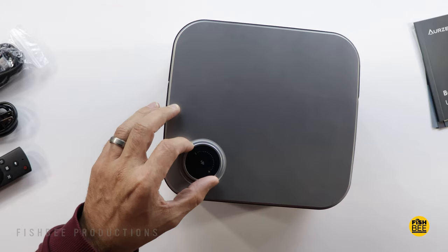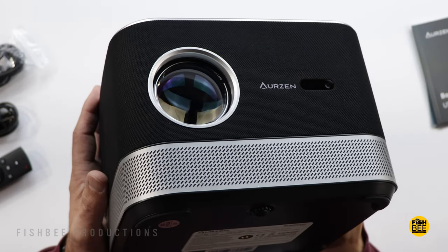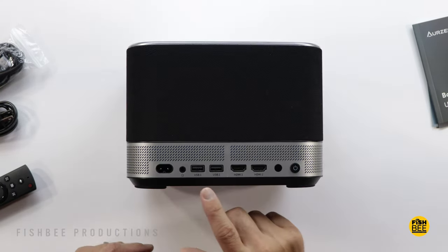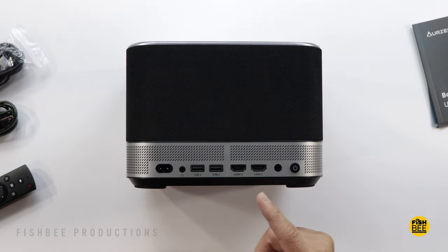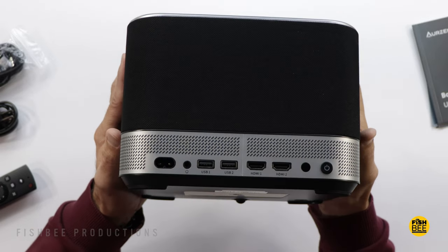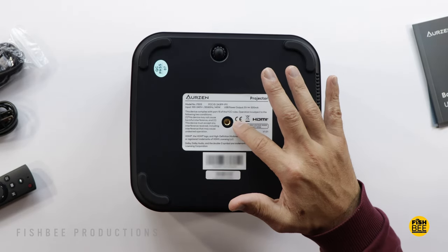You also get a volume knob right on the top, which is a nice touch. There's a remote control sensor on the front, air inlets on both sides toward the bottom, and the top portion has a fabric material that goes all the way around. All of your connections are on the back toward the bottom — headphone jack, two USB ports, two HDMI ports, a remote control sensor, and a power button. It definitely has some good weight to it.